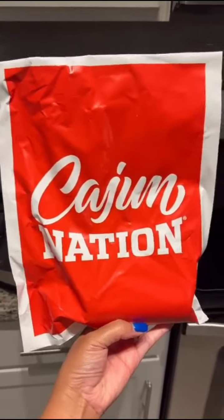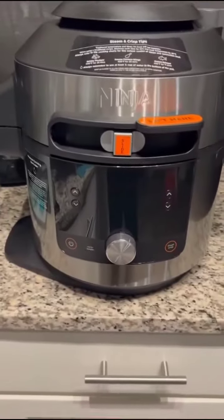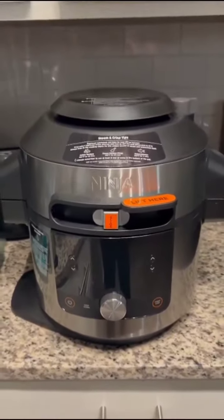Okay, first time using Cajun Nation with the Ninja for pork ribs. Let's see how they come out.